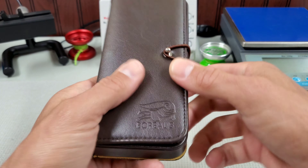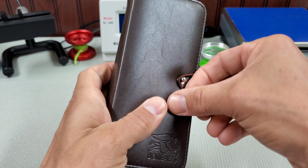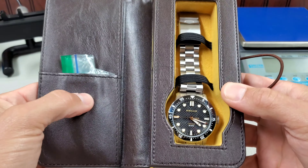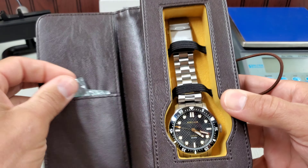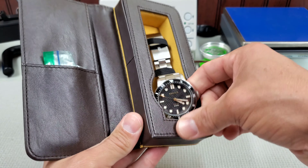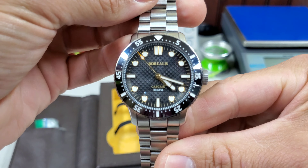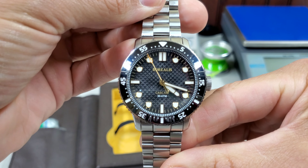But today we're looking at a Borealis, and they always come in these neat little holders. I like getting these — a single watch carrier. Normally I think you would get your warranty card over here. I just have a baggie with the links, as this is a review piece. And in here, the holder for your watch. This is the gilt dial, no-date model.